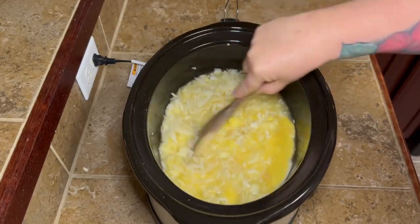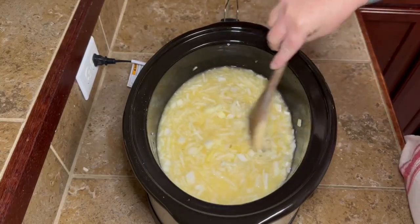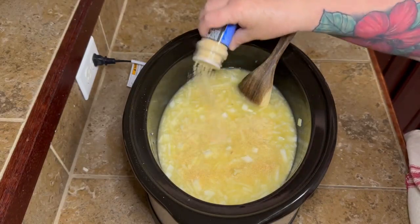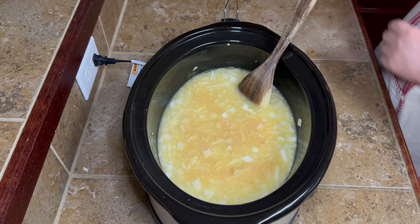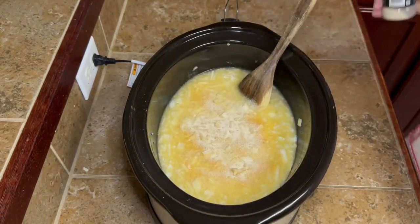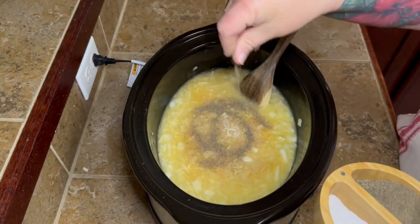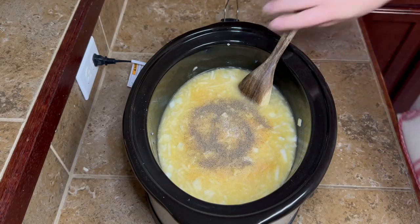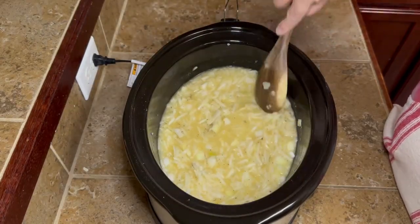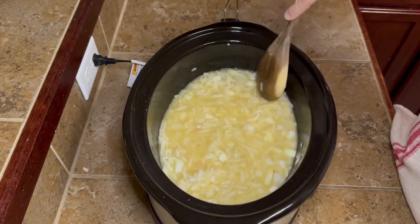I put my can of soup into the crock pot and stirred everything really well so all the potatoes can soak up that good flavor. Then add a little bit of garlic powder — just sprinkle some on — followed by a little onion powder. If you didn't use a real onion, you might want a bit more onion powder or some onion flakes. Then add a little pepper. I didn't add any salt because the chicken broth and cream of chicken soup already have salt — just wait, taste it later, and add more seasoning if needed.